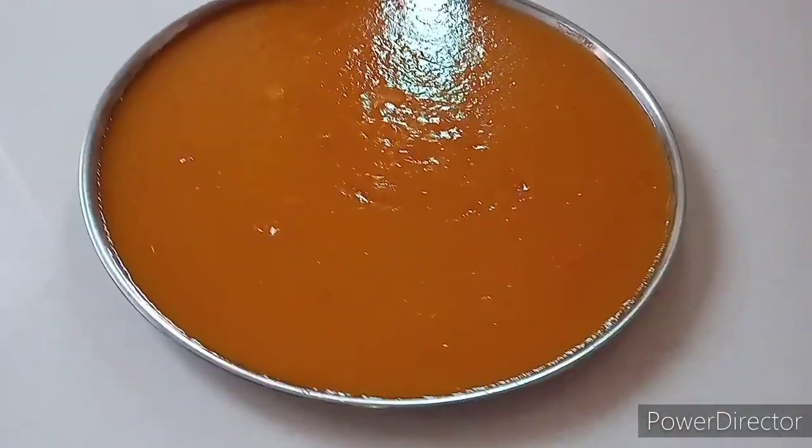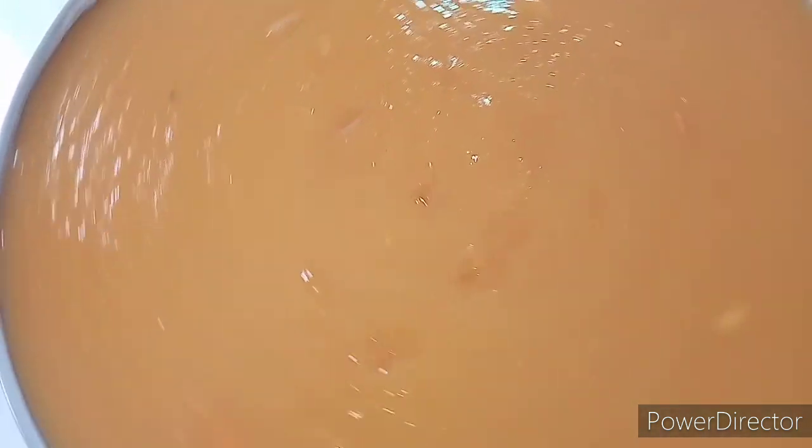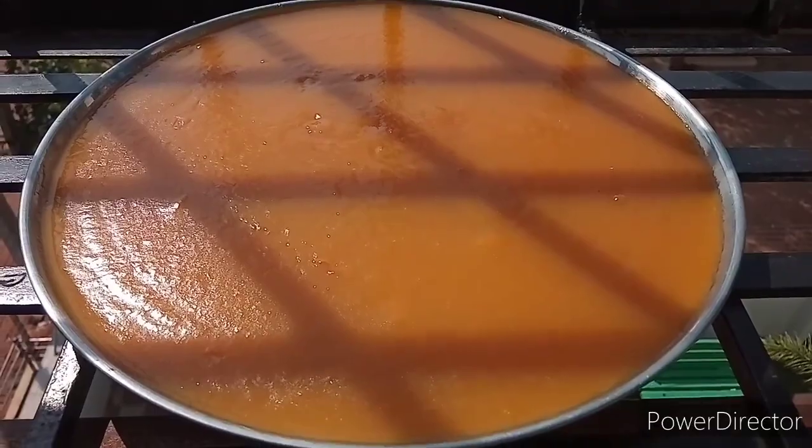When you apply it to the layers on a plate, if you want to make a store, you will be able to store it for 3 to 4 days.